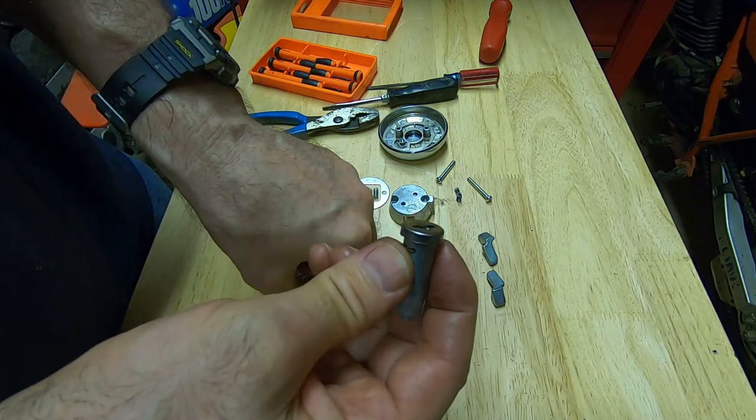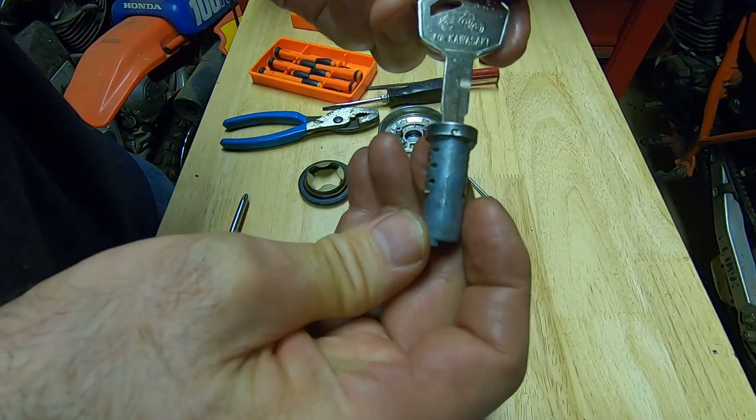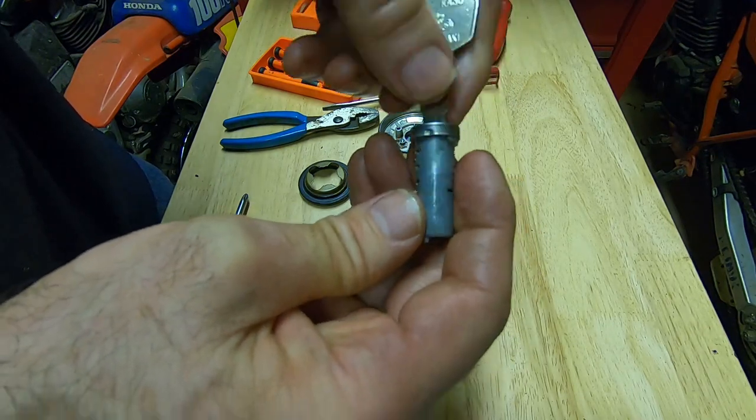I'm inserting the key here just to show you what the wafers look like when the correct key is inserted — they're all level with the lock cylinder.